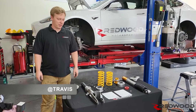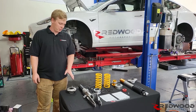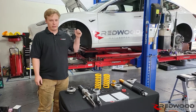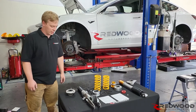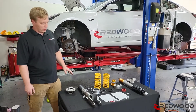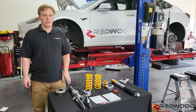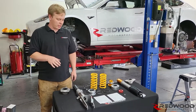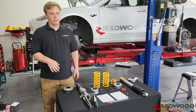Hey, I'm Travis with Redwood Motorsports. We are following up our previous video, showing you guys some of the assembly and a little bit of the installation of this brand new Owens Road & Track Kit. As we've noted in our other video, we are going to be sending some parts with this kit if you buy it from us that are not standard to the Owens kit. I'll explain what those are and I will be installing those here.